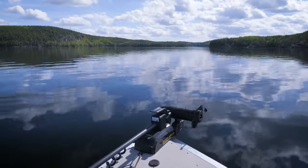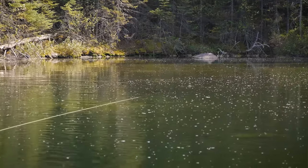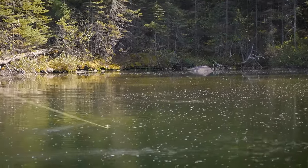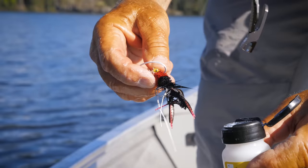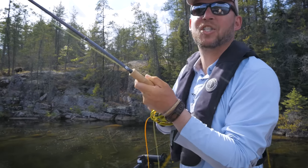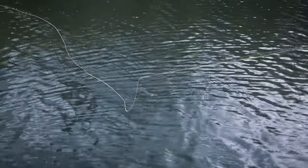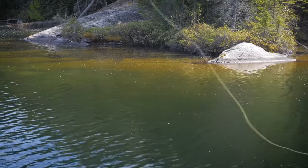As water temperatures warm and bass complete their spawning, they're exceptionally aggressive and hungry. This is the time to begin trying surface flies like hair bugs. Often, this is the best bass fishing of the year. If you're not catching bass at this time of year, you need to move because they're going to be feeding somewhere.